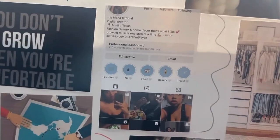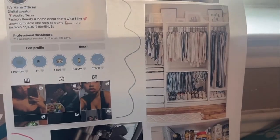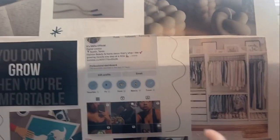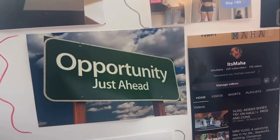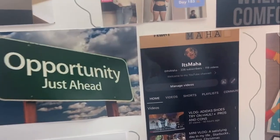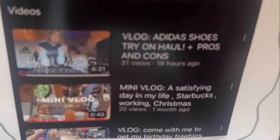Then there's this closet photo — I wear a lot of dark colors and I want to get into prettier outfits. This was actually on one of my previous mood boards too and I'm still dressing like a hobo, so I need to upgrade. This one says 'Opportunity just ahead' — I had a collaboration with Good American this year and I want more collaborations with businesses, especially fitness brands and pre-workout companies. And here is my YouTube channel photo — I need to make more videos, I've been lacking.